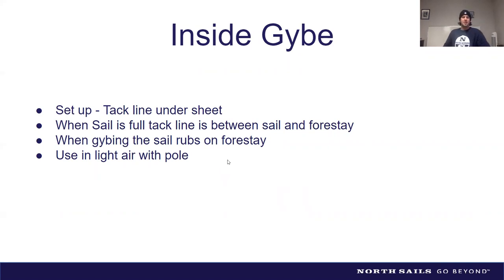Inside jibes are trickier but can be done quicker. One thing that confused me when transitioning from symmetrical to asymmetrical sailing was how to run the tack line for an inside or outside jibe. A trick a good friend taught me: for an inside jibe, get the tack line to run underneath the spinnaker sheets before hoisting. That routes the sheet between the forestay and the sail, and when jibing the sail, the sheet will rub on the forestay — check your foil each season for wear.